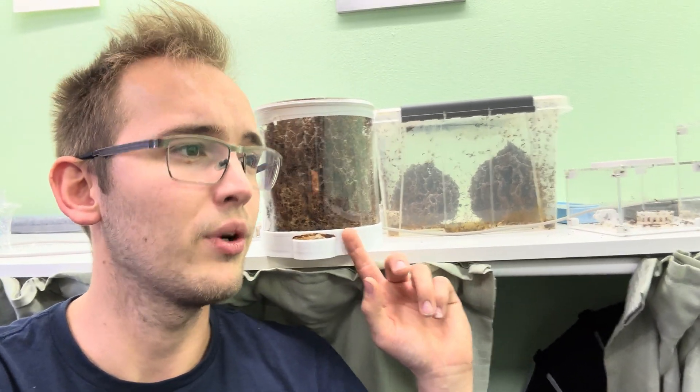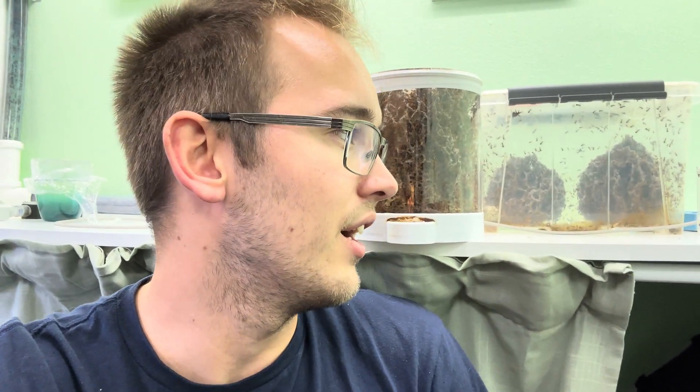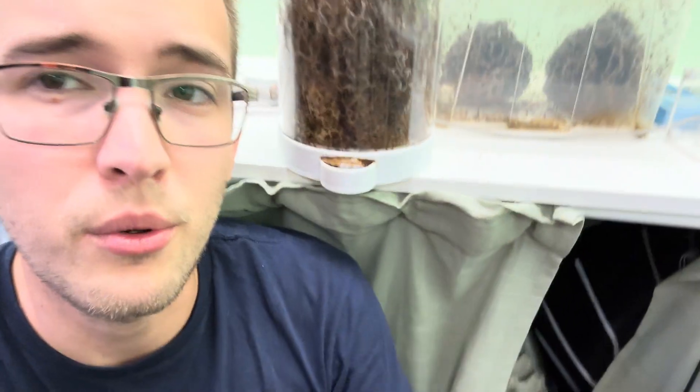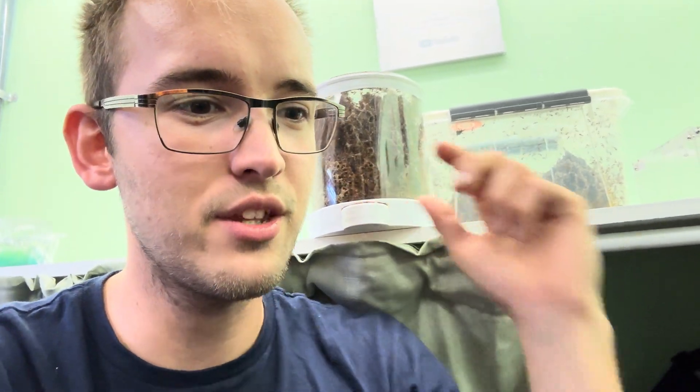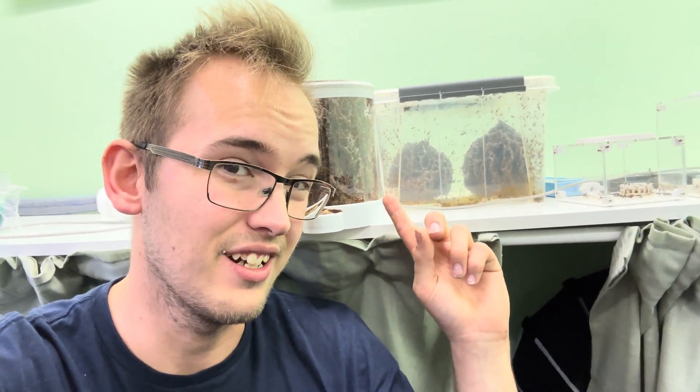Thank you very much for watching this entire video. Be sure to check out Wakushi if you want some leafcutter pots. This has been running for two years, so it makes sense that there are these small issues now. It's not really meant to be run for two years, but just wait for the next version and all of these very small issues will probably be fixed. I haven't had any escapes from this. Be sure to check out Iron Antics if they're still selling these - it's not really leafcutter time right now, it's getting to winter. Thank you all very much for watching this video, bye!